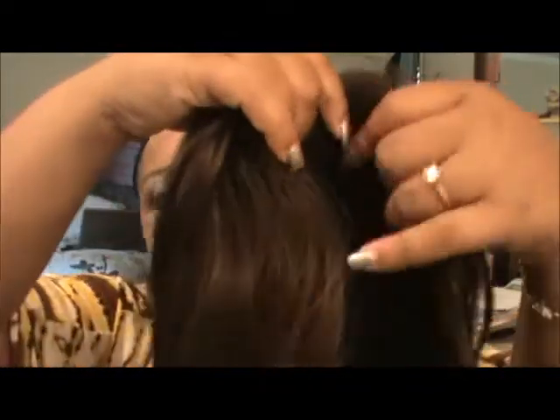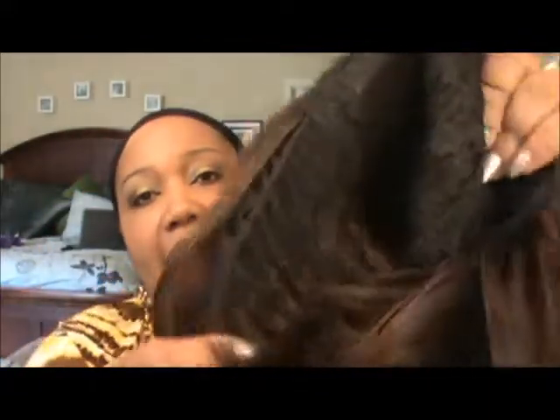It's your normal standard wig cap, as you can see. Let me get it on so you can see it.